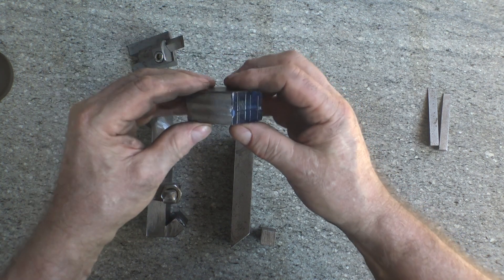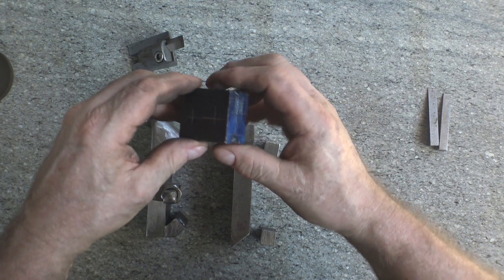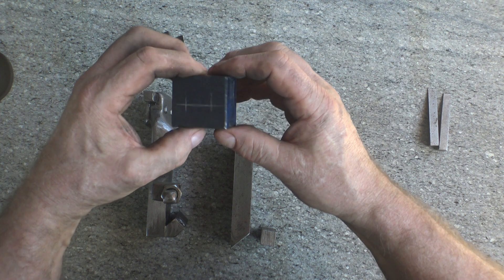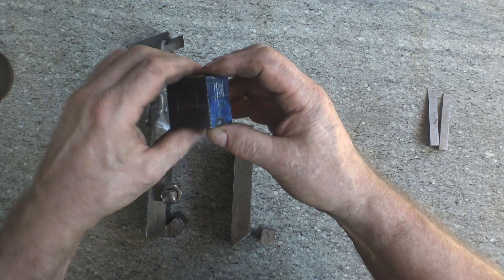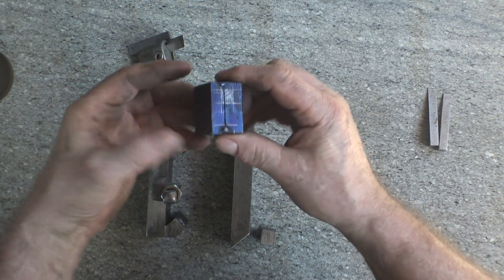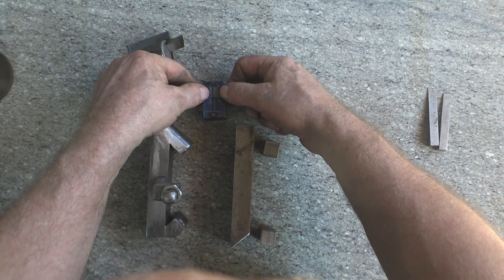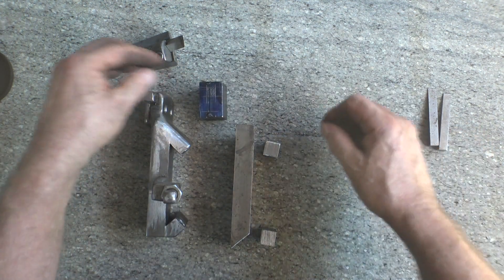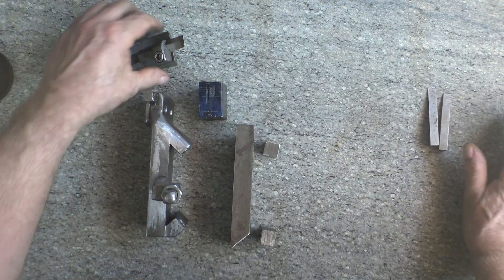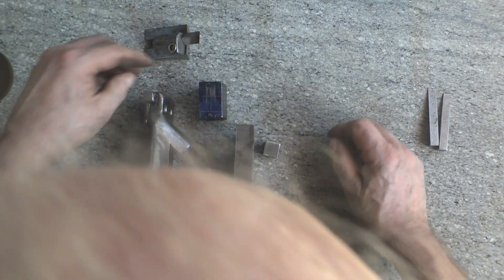I've just got one side that is milled flat for the moment, which is the critical side that will need to be kept like that later on. So once these are drilled, tapped and countersunk, I will mill all four sides, divide them up and mill the two halves so that the 10 millimeter square tool will be able to fit in.